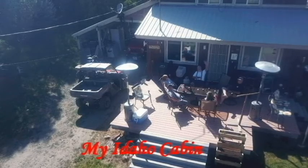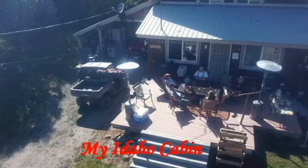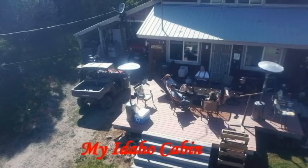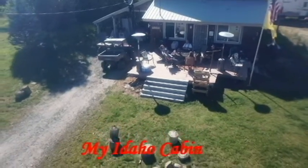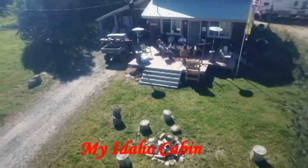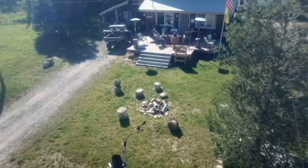Welcome to my Idaho Cabin, where the elk and deer run free. Welcome to my Idaho Cabin — thanks for spending time with me.